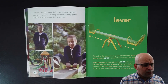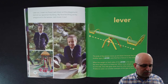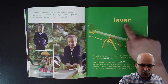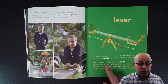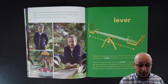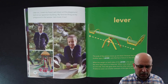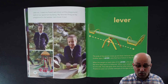Later on, I meet my friend Jack down at the playground behind our apartment building. My favorite thing at the playground is the seesaw. Jack loves it too. A seesaw is a lever — the ends of the seesaw move up and down because it is a type of lever that has a fulcrum in the middle. When the weight on both sides of the lever is the same, the lever stays level or is balanced. When more weight is put on one side, that side goes down and the other side goes up. A balance scale is another example of this type of lever.